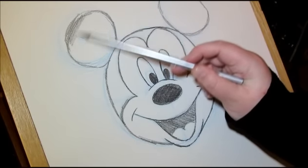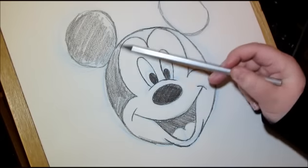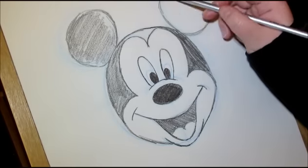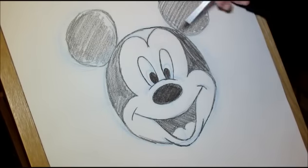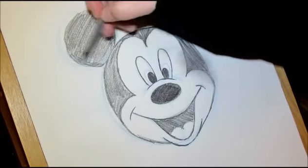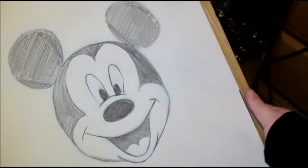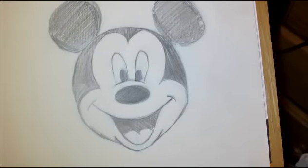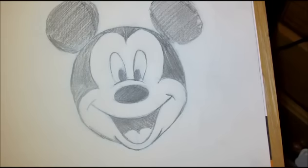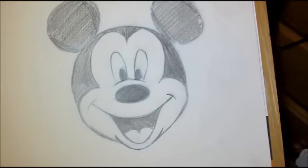I'm just going to fill these in really quickly. So there you have your very basic Mickey Mouse. I hope you have enjoyed this tutorial and hopefully I will get to do more in the future. This is very basic, very rushed actually, so hopefully the ones I do in the future will be a bit better. That's basically it — I hope you have enjoyed, tune in next time. Bye guys.